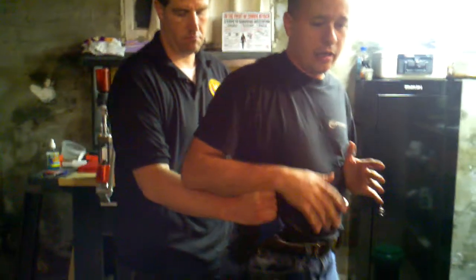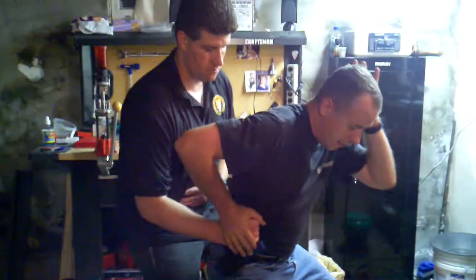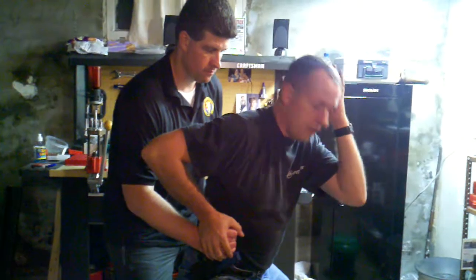If he comes in and grabs, this should be a snake-like snap of a reflex. The minute somebody touches your waistline and grabs that gun, immediately the first thing you want to do is trap and lower your center of gravity. I want to block up here in case there's a punch or an arm coming around to attempt to choke me. So now I've at least defended against that.